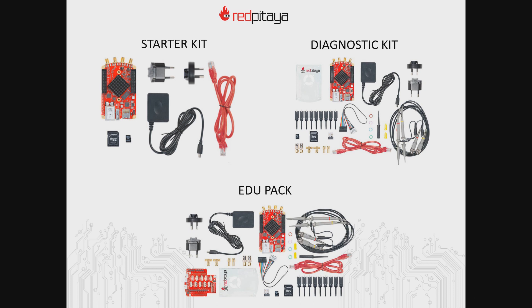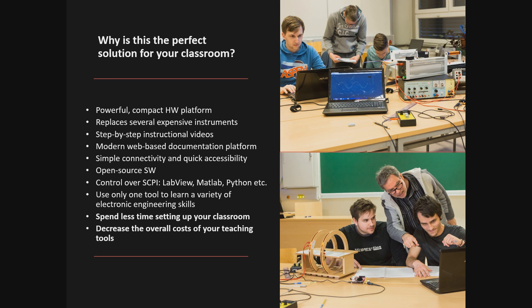At this point you're probably wondering why Red Pitaya is the right choice for you and what additional value it will bring to your classroom or program. Here are some of the main points we think will make your life easier. Red Pitaya is a powerful and compact hardware platform that can replace several expensive instruments such as an oscilloscope, spectrum analyzer, LCR meter, and so on. There are lots of step-by-step instructional videos available for free, and we have a modern web-based documentation platform with quick start instructions and best practices. Red Pitaya can be connected very simply and has open source software that can be controlled over LabVIEW, MATLAB, Python, and others. You will only need one tool to learn a variety of electronic engineering skills, from FPGA programming to circuits and electronic basics. This means you will spend less time setting up your classroom and it will also decrease the overall cost of your teaching tools.